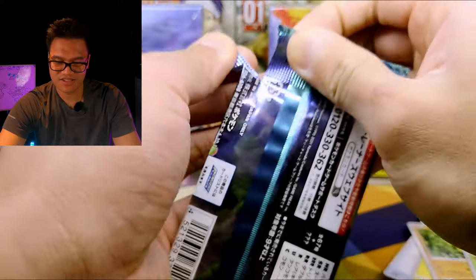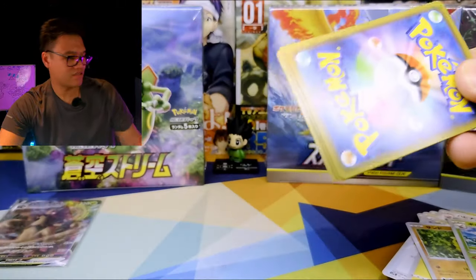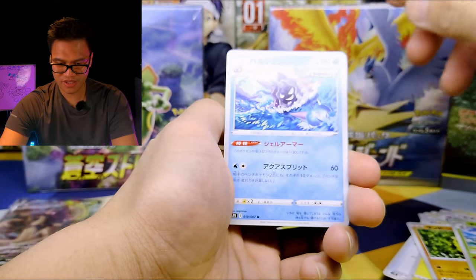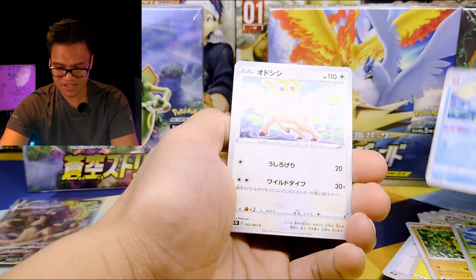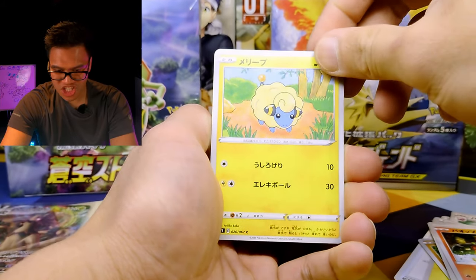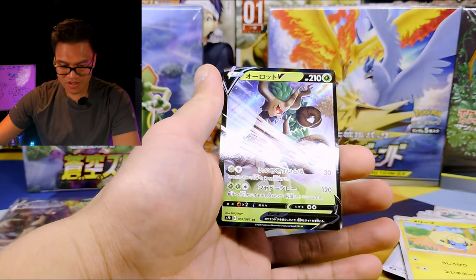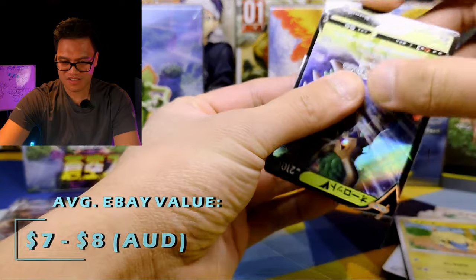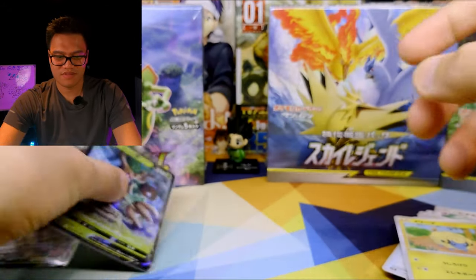All right, let's keep it going. One to the front — I think this is Cloyster. Maybe we could pull a Gyarados. We have Snubbull — here's his pants. And Mr. Sheepy himself. And the rare is Trevenant V — well, at least we've got it. Yeah, it's just the rare, I thought it was the alternate art. Trevenant V.